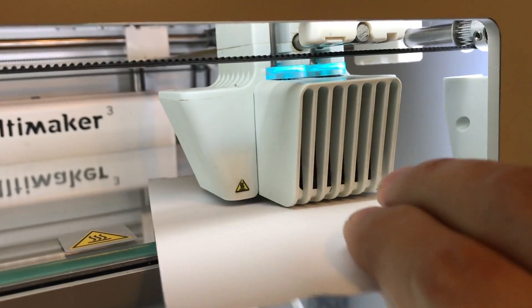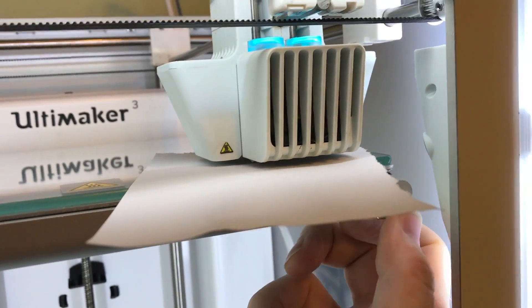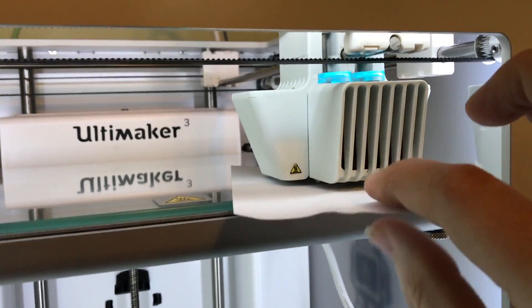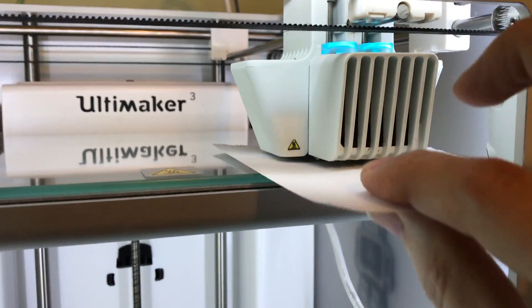Same thing. I'm going to use the sheet of paper and test the friction level. That's probably a little bit too tight there, so I'm going to turn it clockwise, as if I was looking up at it from underneath, to lower the build plate a bit. Now I can feel a little bit of friction, a little bit of resistance, but I can still push and pull the paper easily.